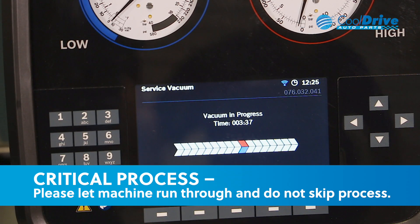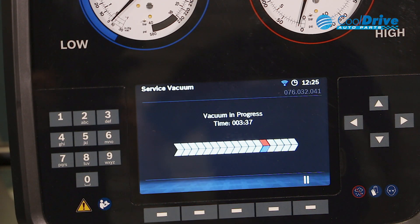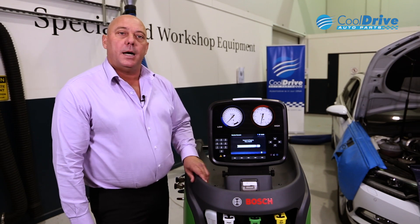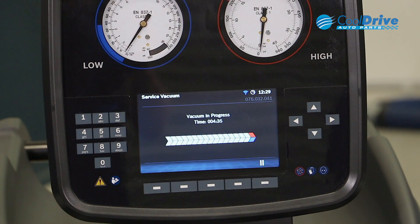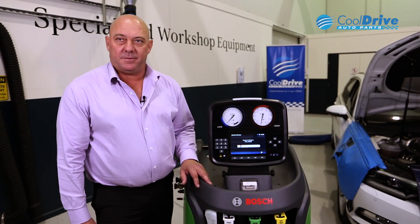It's of most importance that we let this process complete itself rather than pausing halfway through. This actually flushes the machine and sets it up ready for a tank filling process — approximately five minutes. This step vacuums the machine out internally in preparation for tank filling.